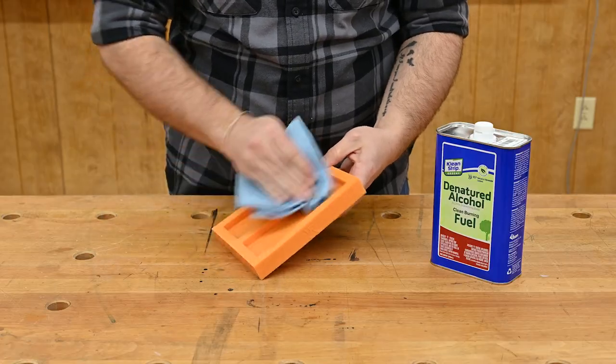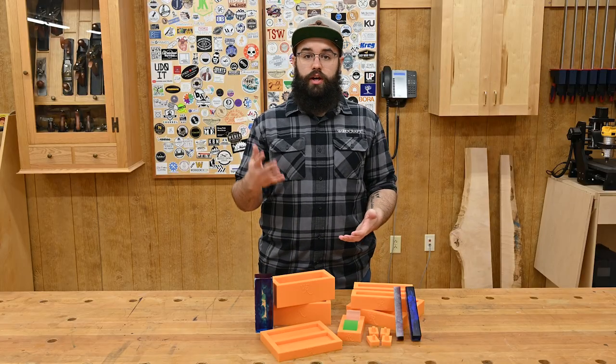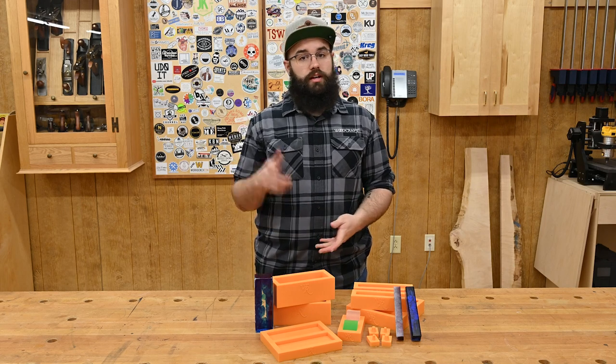If your molds get dirty, you can use denatured alcohol to clean them as needed. To pick up some of these Woodriver casting molds, or anything else for your casting needs, head over to your local Woodcraft store or online to woodcraft.com.